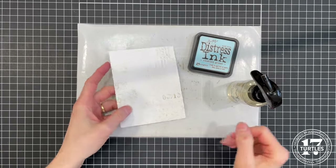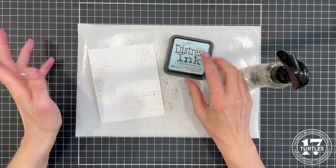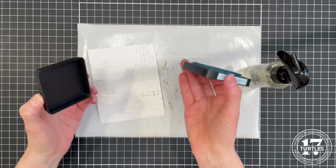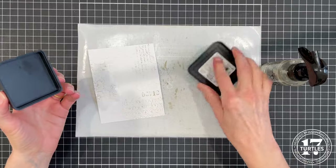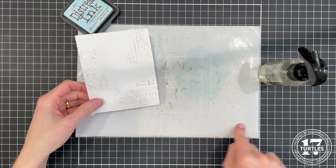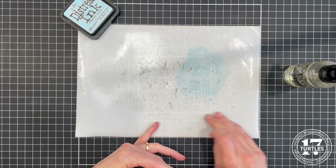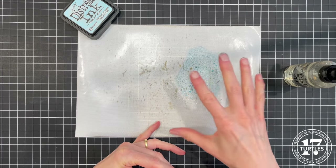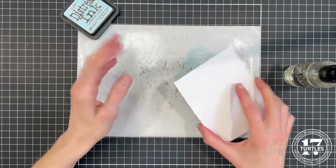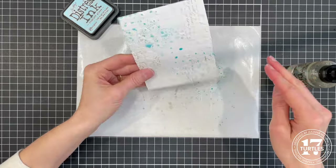Once the paste is dry, we're going to add some ink smushing to the background. The color I'm working with is Tumbled Glass — Tim Holtz Ranger Distress Ink. Any kind of water-based or water-reactive dye ink would work for this. Just smush the ink pad onto your craft mat. I prefer to work on these silicone mats that come with the Tim Holtz glass media mat — they have a slight texture, and when you spray with water the ink kind of beads up. Then you take the paper and smush it into the ink. Those little dots are part of what I love about doing the ink smushing on this craft mat.